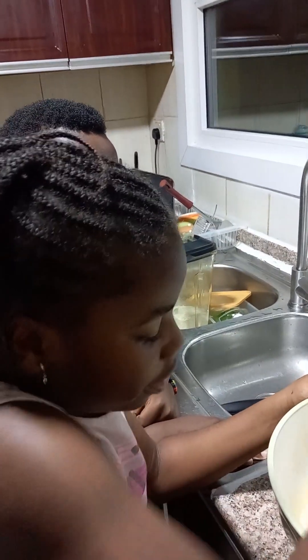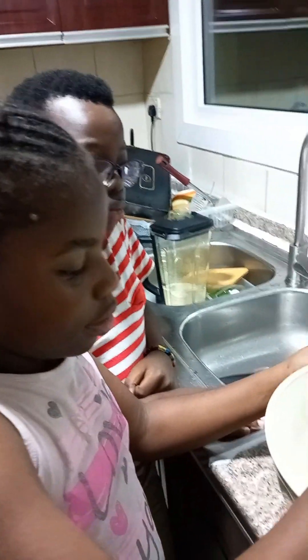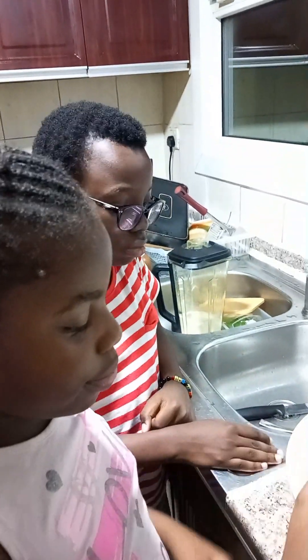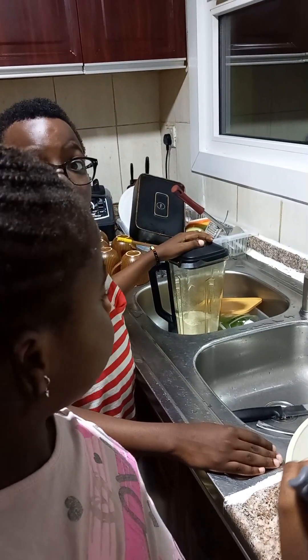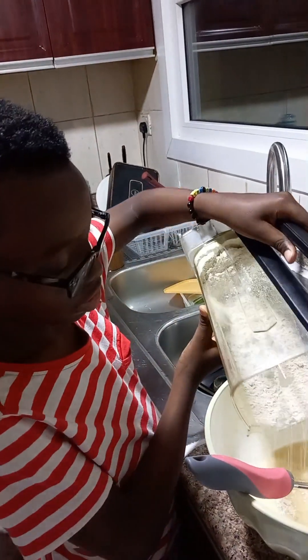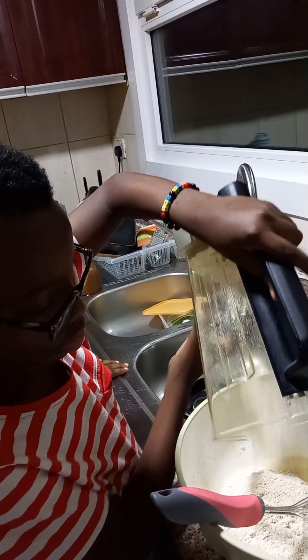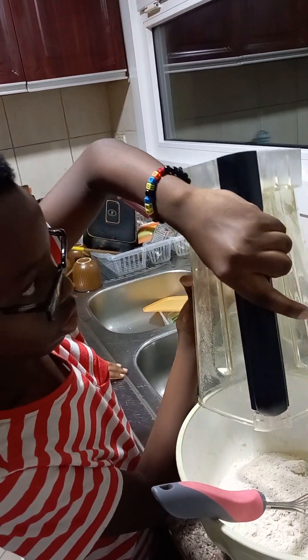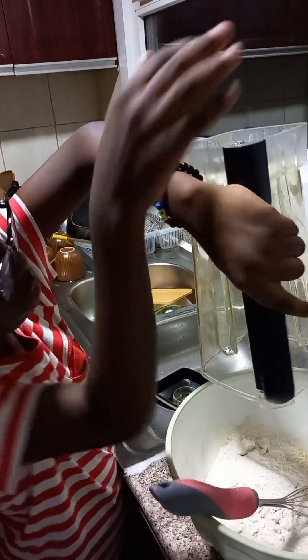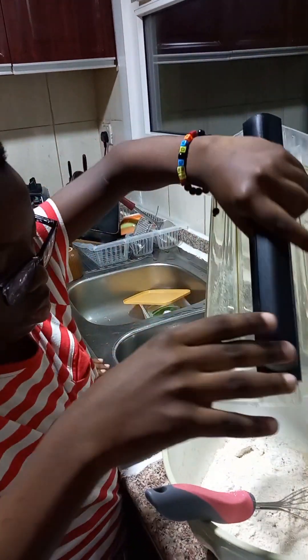Bella is also having a turn at mixing. Bella is not that good at mixing because her hand isn't strong enough, but the mixing part is pretty long. Now we have to put the flour — this is the oats flour, the white oats flour, so you blend it.